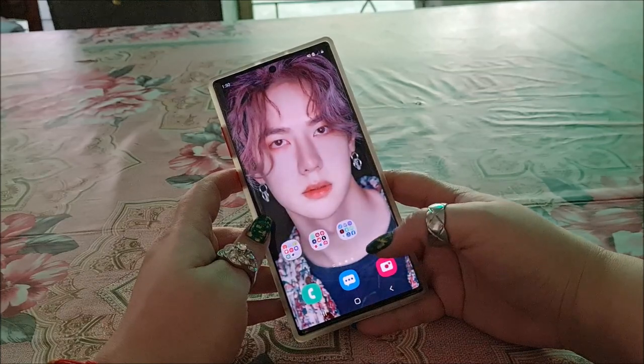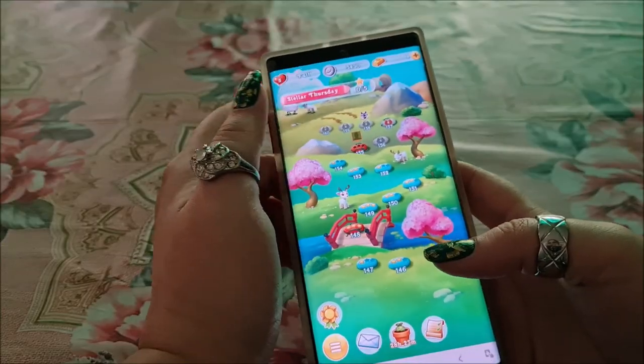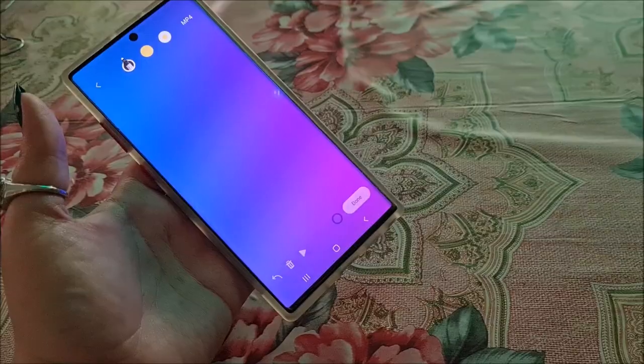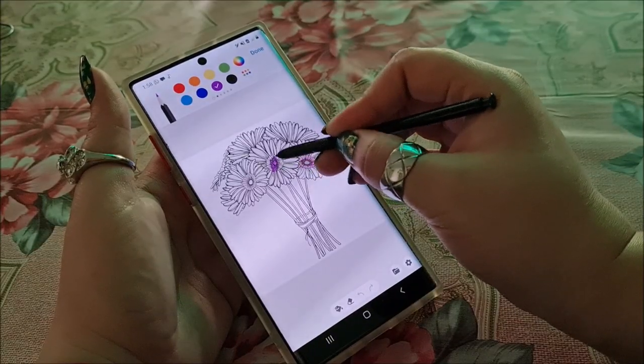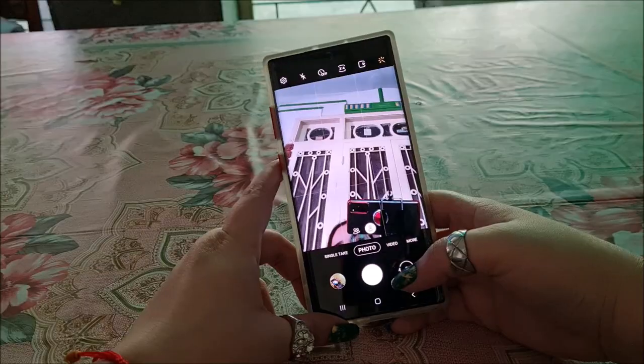It is a fast performing phone. It doesn't lag even if I have multiple apps open for a longer time. It doesn't heat much though, even though it includes an Exynos chip. It still doesn't heat much.